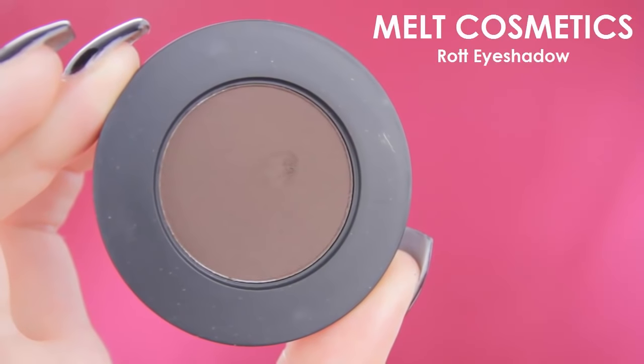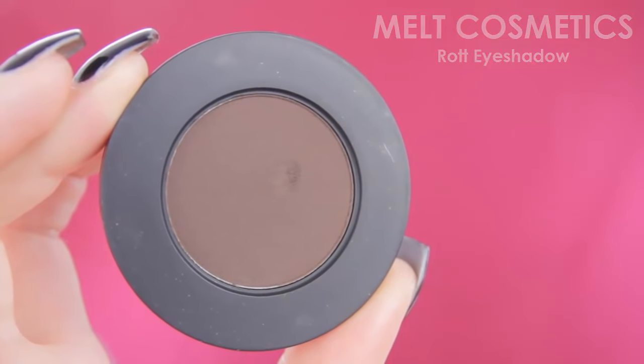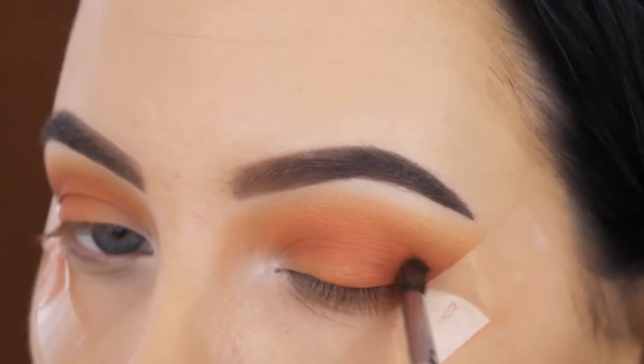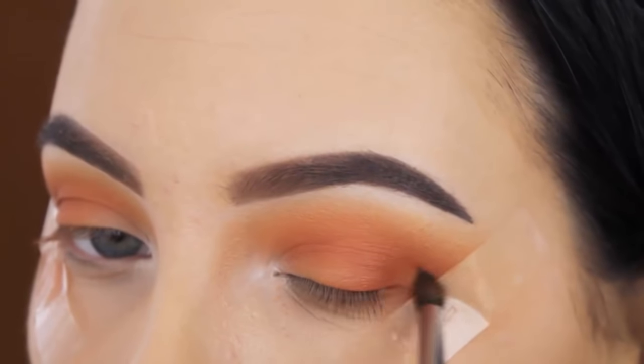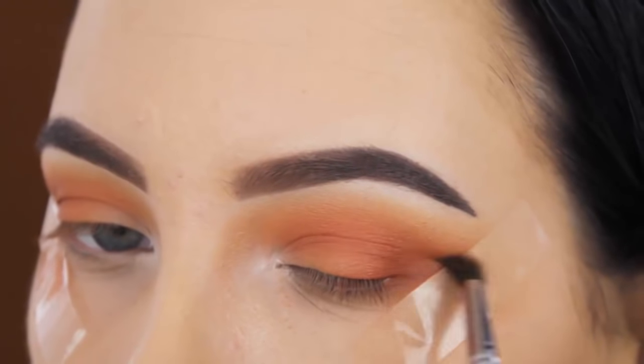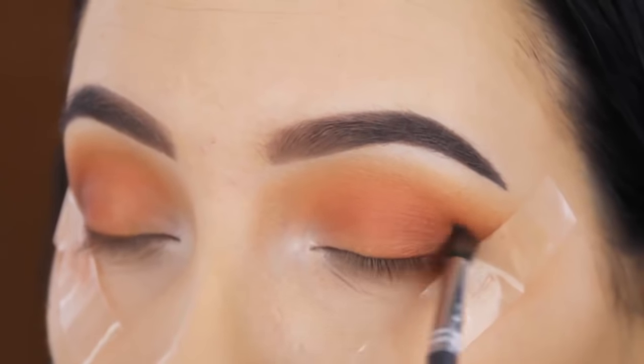Now I'm going to use the shade Rot by Melt Cosmetics and softly blend this in the outer V to make it a little bit darker. I'm using a Morphe M506 brush for this — it's a very tiny, precise blending brush, one of my favorites, and I believe I use it in all my videos.